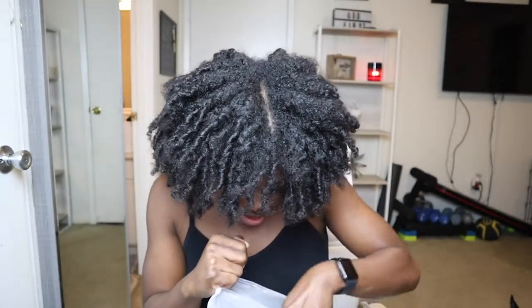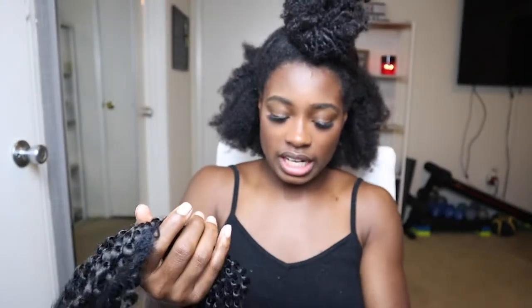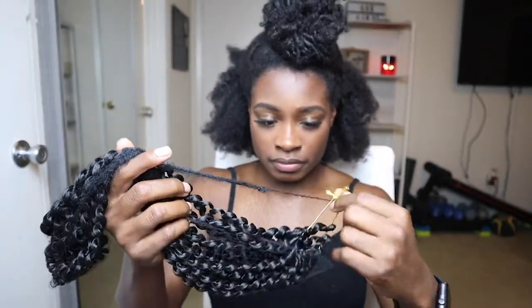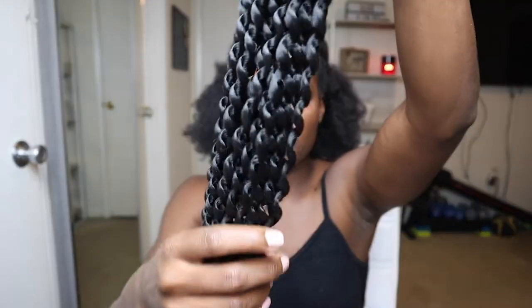They also have some little hair clippy things you can use. So that's pretty much everything in the packaging. Let me show you what the hair looks like — I forgot to do that. The hair comes in a net, and here it is.